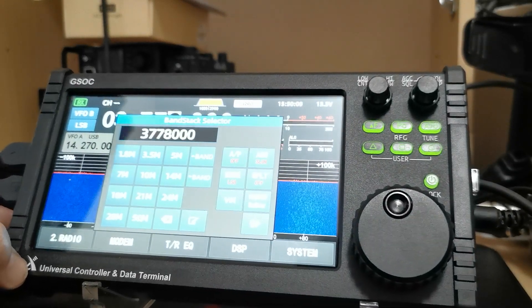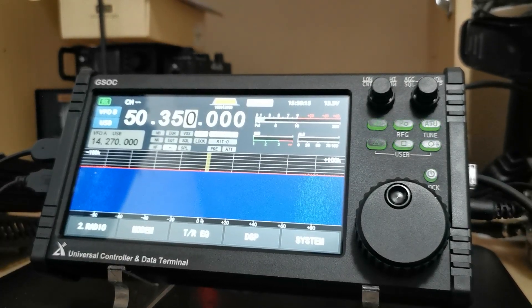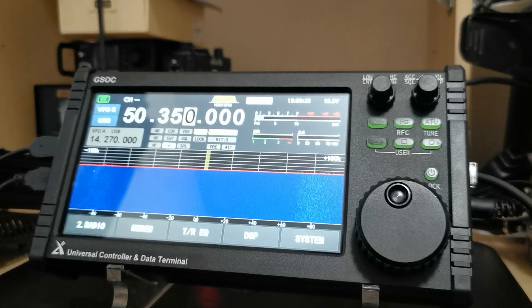You've actually got six meters there — now that was a surprise. The G90 was 160 to 10 meters, or it still is without this controller on it, so yeah, there's a bonus.